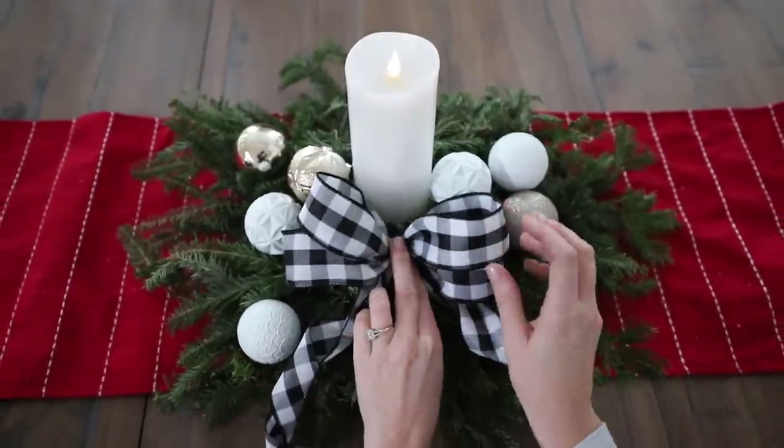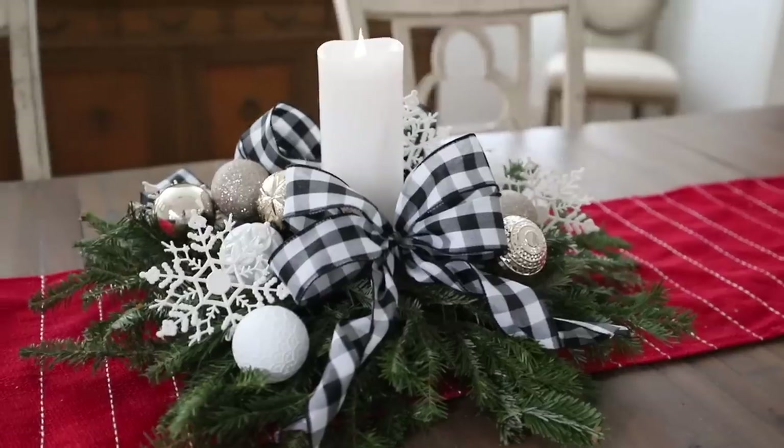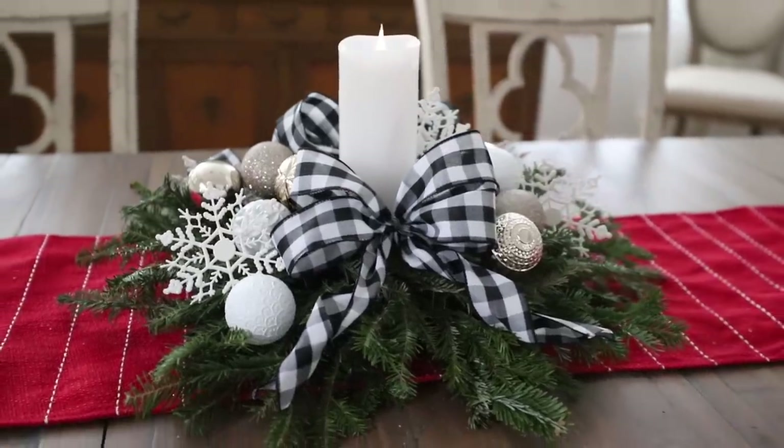I made two of these to sit on either side of the arrangement, and I added some little snowflakes. Isn't this gorgeous? And I promise my socks were clean.